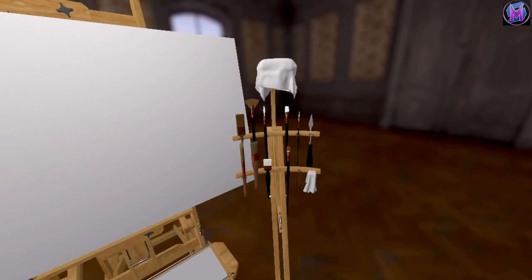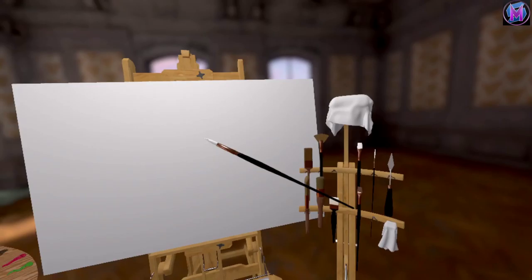So here are the brushes, and this one — the round brush, pointed round brush — this is the one we're using today.